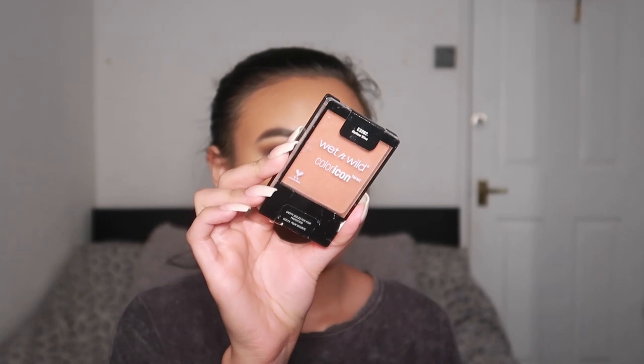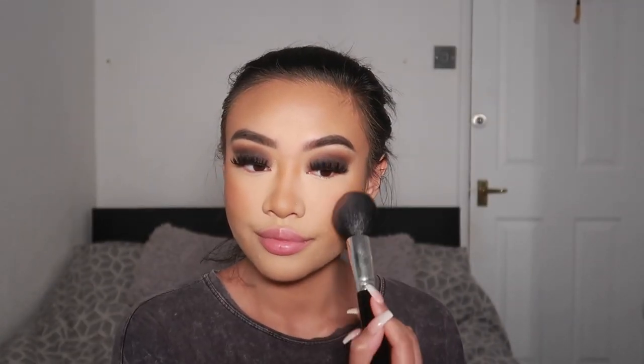Next, I'm going to go in with this blush from Wet n Wild in the shade Mellow Wine. I find that blush really brings a look like this together. I love to apply it to the apples of my cheeks and drag it upwards — it just really gives that soft glam vibe.